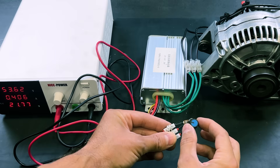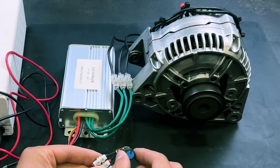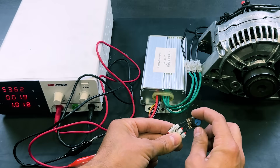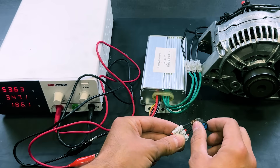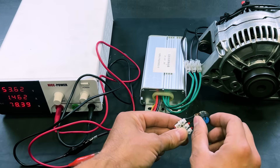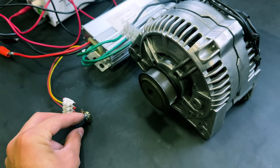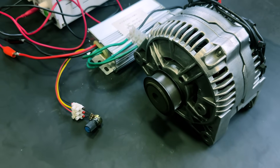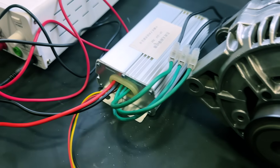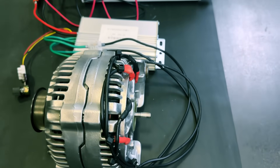When we turn the potentiometer, the motor begins to accelerate. We have reached the motor's maximum speed. It has such high torque that if we accelerate suddenly, the motor jumps. It is very quiet and very powerful. With a more powerful controller, it can achieve 10,000 watts of power.